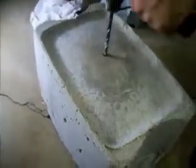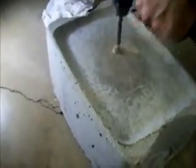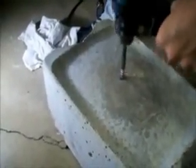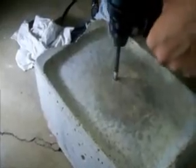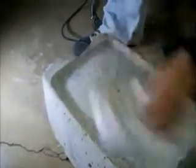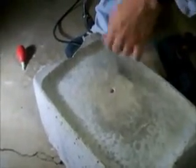Wipe it down again and continue drilling in a circular motion to open up the hole. Wipe it down and get all excess concrete from inside the hole with the blower. Now you have your 10 mm hole, 40 mm deep.